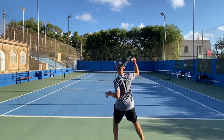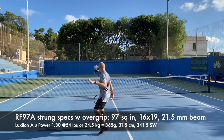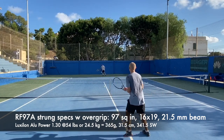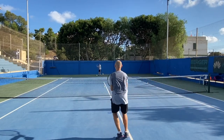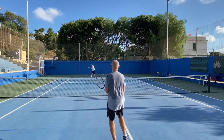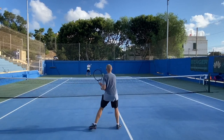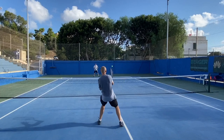The RF 97 autograph — another story. I strung it with Luxilon Alu Power 1.30 at 54 pounds or 24.5 kilos and added an overgrip. Same 97 square inches, 16x19 string pattern, 21.5 millimeter beam. But strung, this one weighed 365 grams — a massive weight to swing. Roger plays with 366 from what I've seen, so this is pretty much a racket that should have been sent to Roger and not me. Balance is 31.5 centimeter, around 9 points headlight, and 341.5 swing weight. Pretty much spot on the listed specs. Felt very good but difficult to swing — you have to really bring your A game. That's why I prefer the Pro Staff 97 version 13.